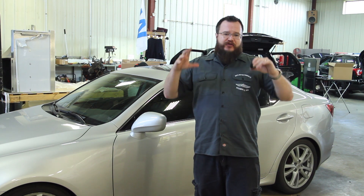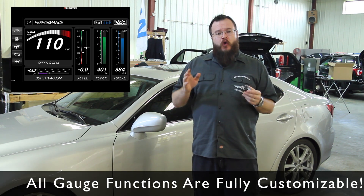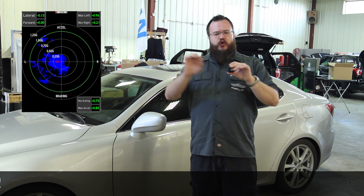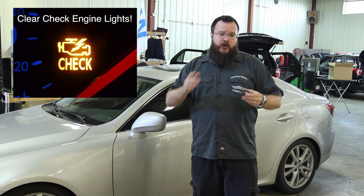You can see anything that is on the vehicle's data bus displayed through a number of screens — either traditional gauges, bar graphs, and more. Also full data acquisition, GPS track mapping, friction circles with G plotting, as well as the ability to read and clear diagnostic trouble codes.